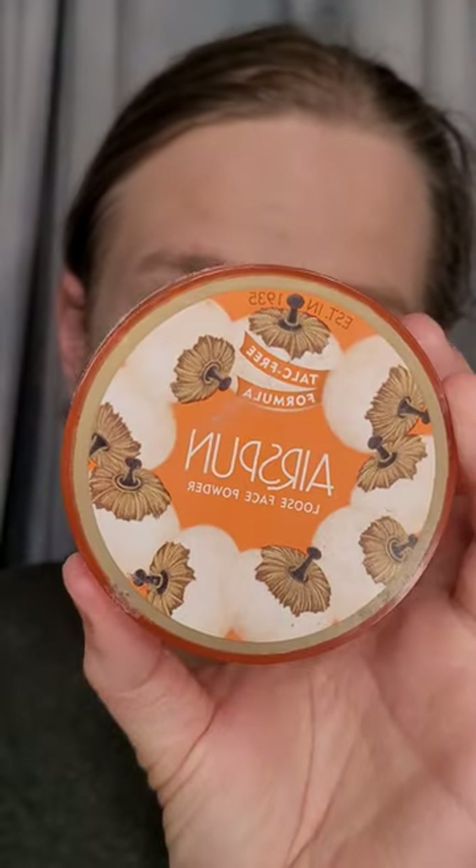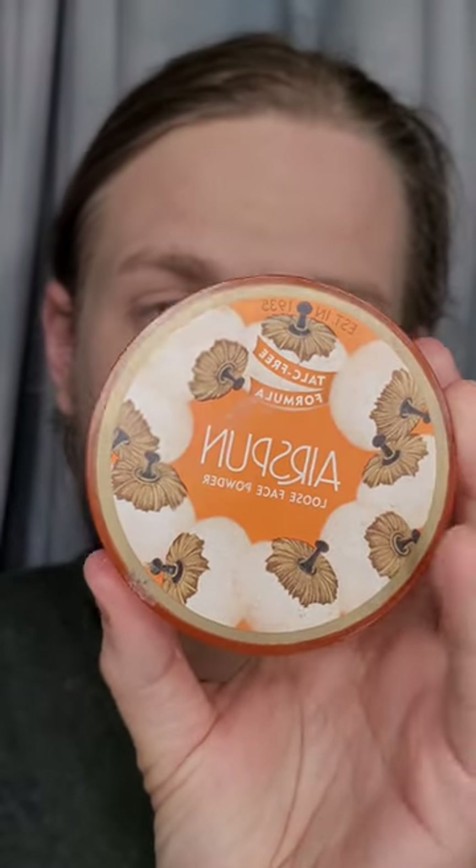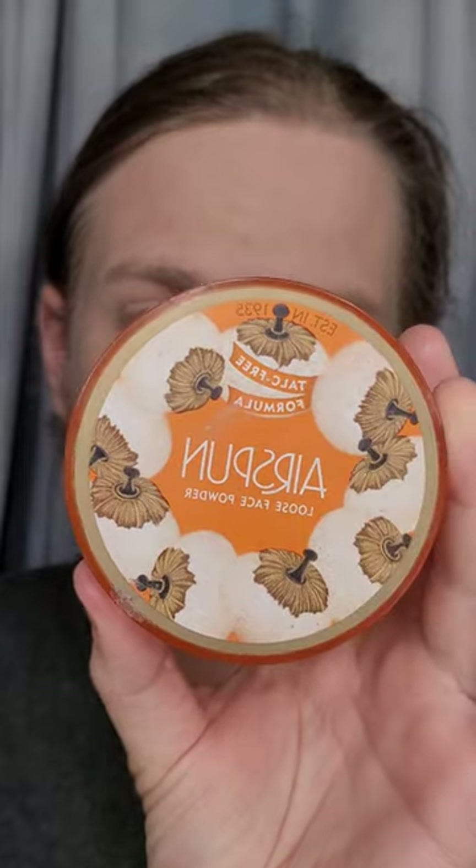Now I'm going to go in with a basic sponge and sort of just tap out the skin. Next, I'm going to go in with some setting powder. I'm going to be using the Cody Airspun Loose Face Powder. This has been around since 1935 — my grandmother's grandmother used this and it's still good. Last time I checked it's still six dollars, unless inflation got a hold of that too.